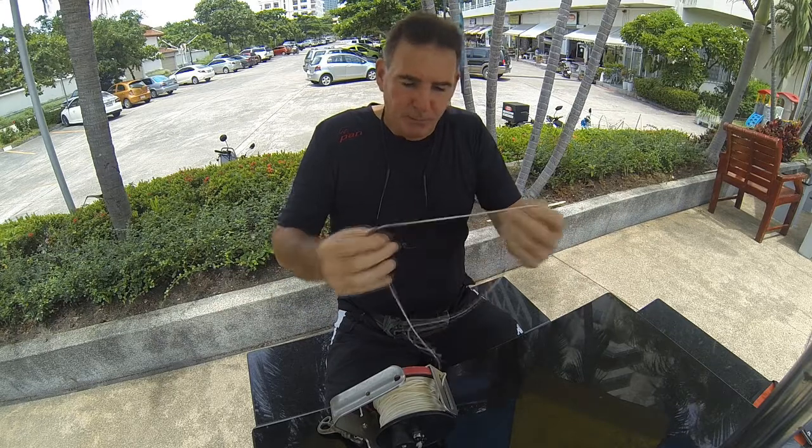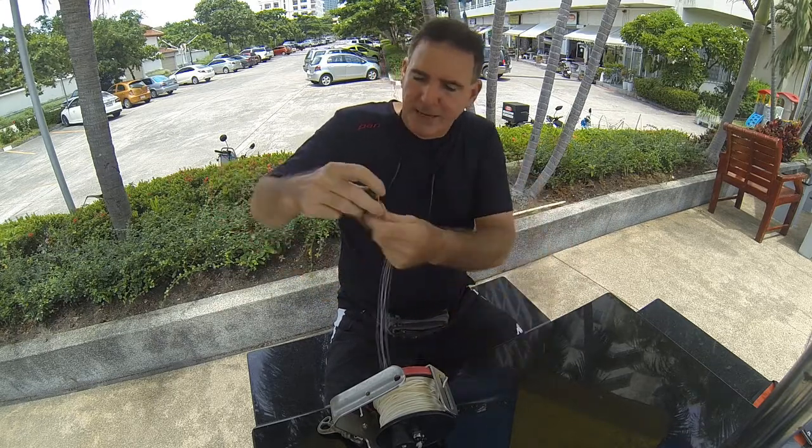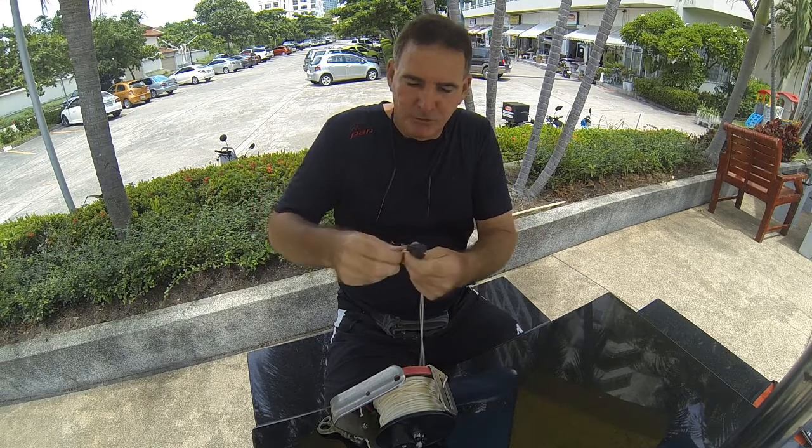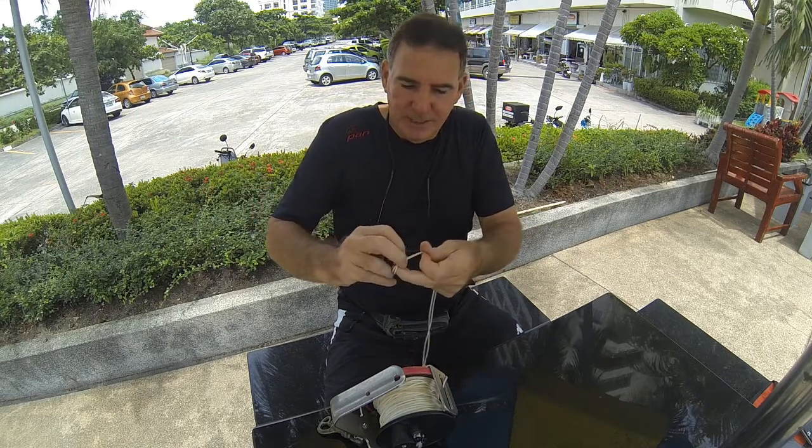Then at the other end, the ball — I don't like it to slide up and down. So what I'm going to do is tie a knot in the end so the ball is not going to slide.